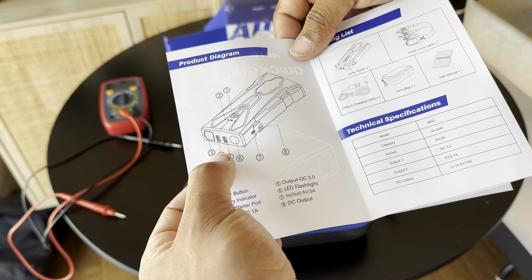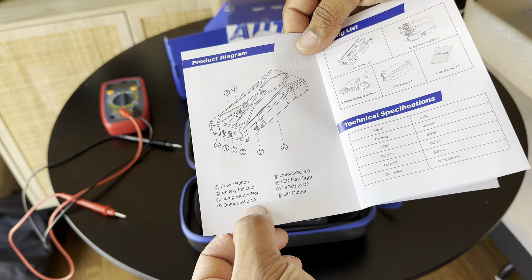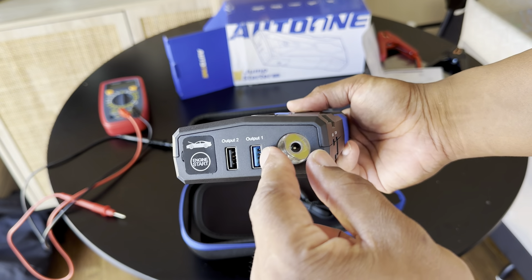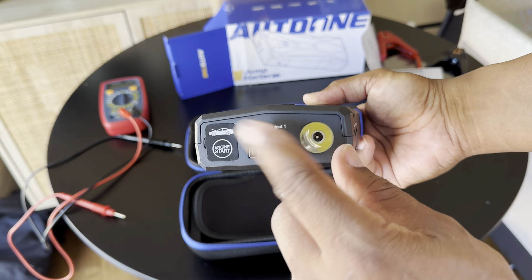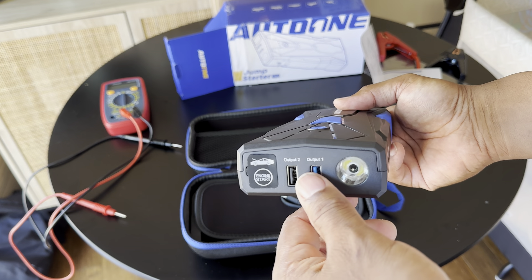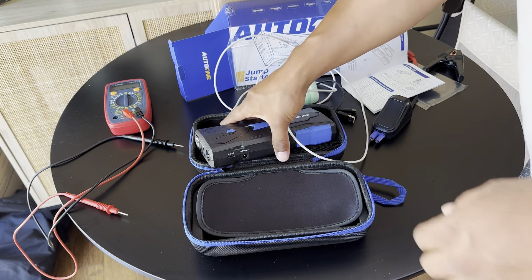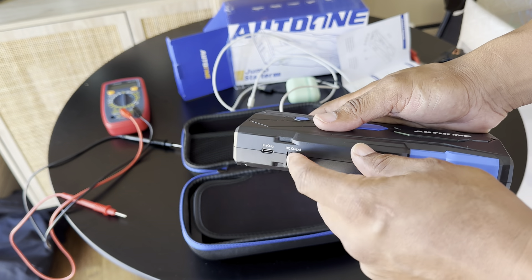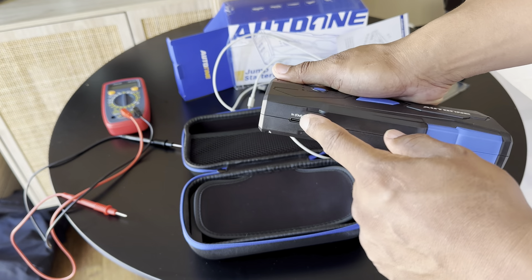It says you can hold the button and the flashlight will come on — and yep, there you go. It has strobe, SOS, and solid modes. If you hold it again it'll shut it off. That's the only thing that was a little weird — when reading the directions I wasn't sure how to turn it off, because holding it brings the flashlight back on. I think it just times itself out.